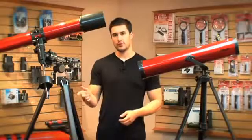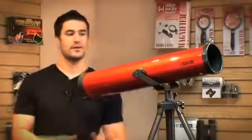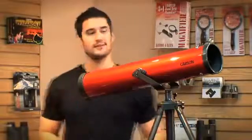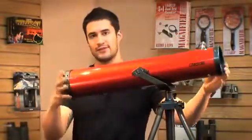The most common types of telescope mounts are the alt-az and equatorial mounts, and they both have their advantages over one another. What I have here is an alt-az mount. An alt-az mount moves in your basic up, down, left, and right motion.